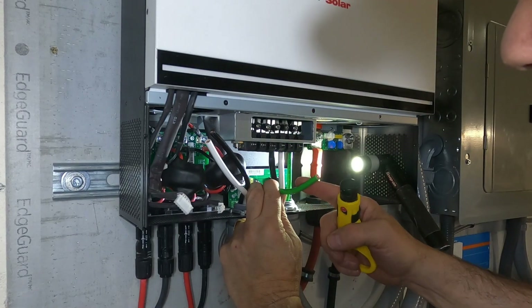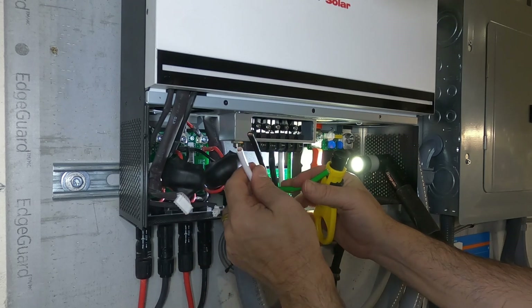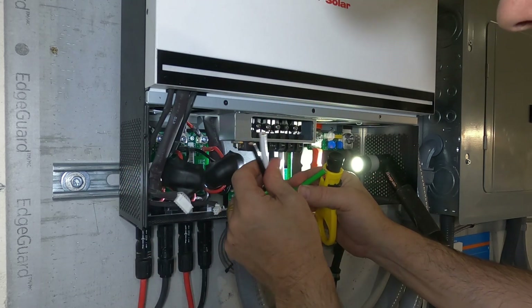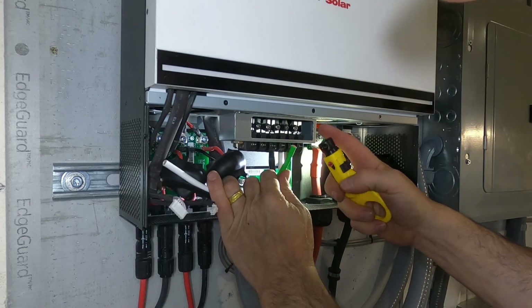I like to always connect the ground first. The ground is our safety wire, so always connect it first. In case by off chance you're working on a live system by mistake — you wouldn't want to do that obviously — if you accidentally touch something, the ground will hopefully protect you. But that's the idea.